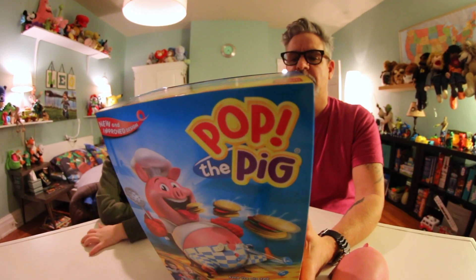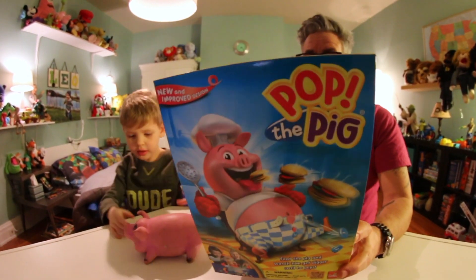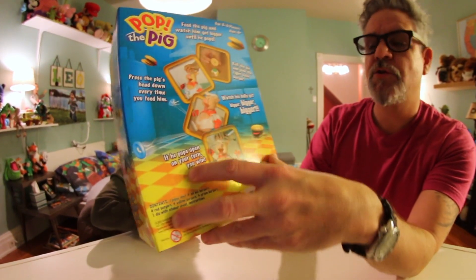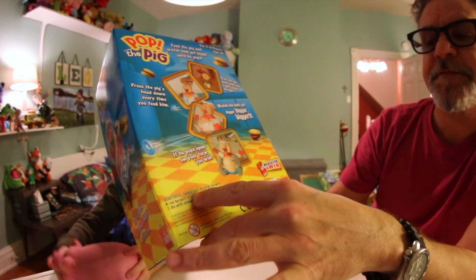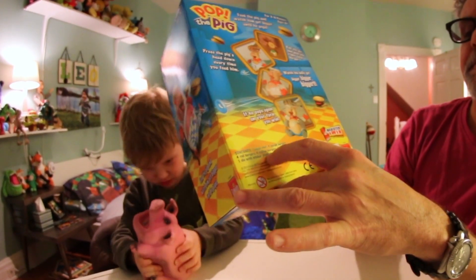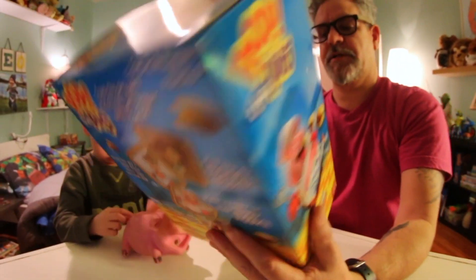It says feed the pig and watch him get bigger until he pops. Press the pig's head down every time you feed him, watch his belly get bigger. If he pops on your turn, you win. This game's by Goliath. You get one Piggy Chef, four purple burgers, four red burgers, four yellow burgers, four green burgers, and one die with a sticker sheet and instructions.